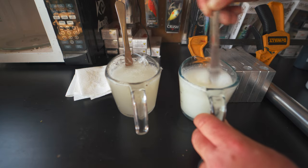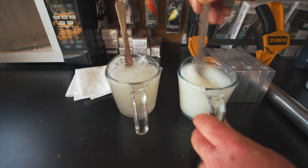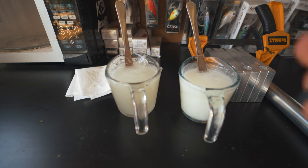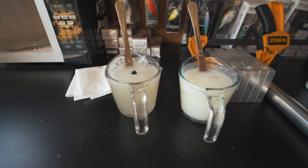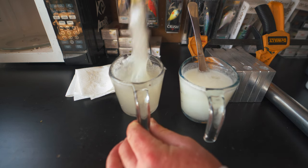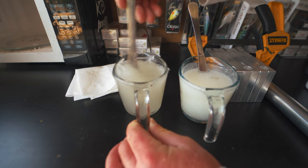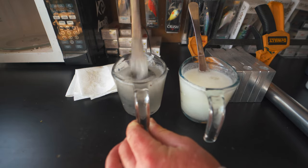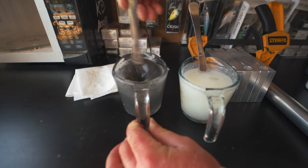Now we're going to transition over to the black. Black is a little more forgiving when used by itself because it just becomes black — you don't have to worry too much about how much you're using. With white, I'm more careful because white can begin to yellow if you use too much. Black on the other hand, I don't think it matters quite as much.